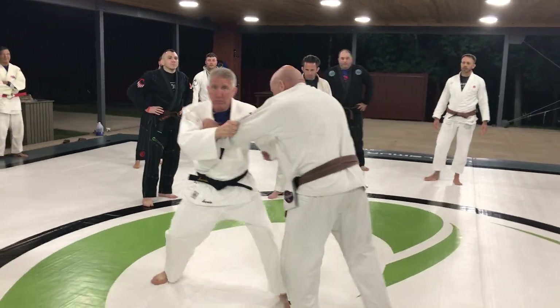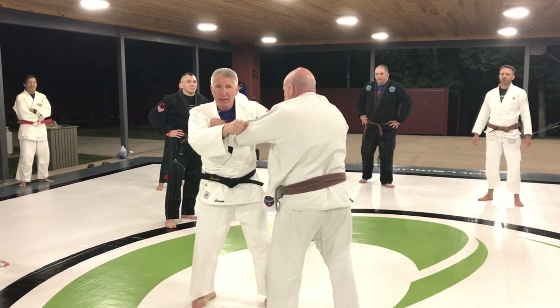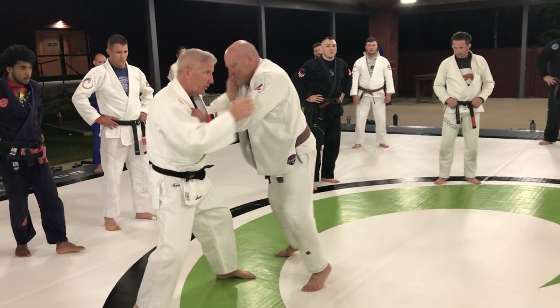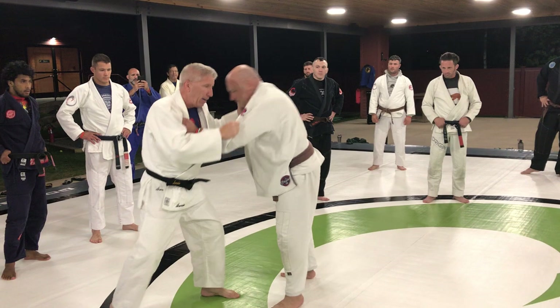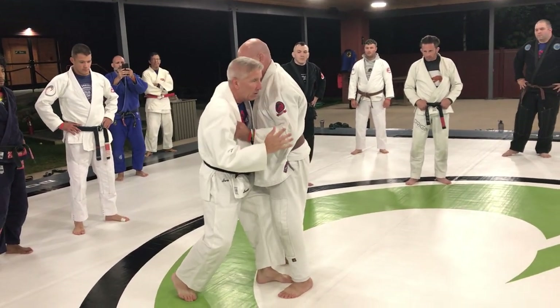First thing I'm going to do is jerk him this way. So if I want to attack anything backwards, pretty much the motion is always going to be just a little bit of a jerk using your wrists. And then once I snap him, I fill in the gap — I move my body even closer, fill in the gap.